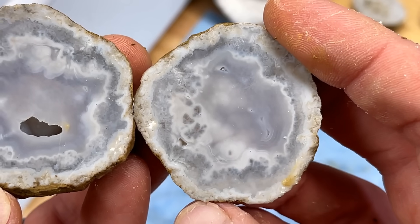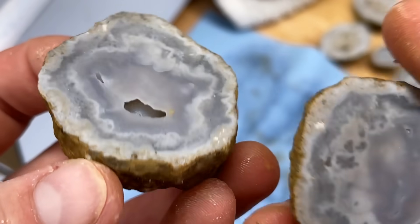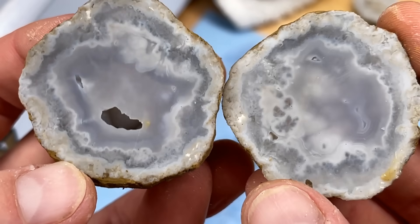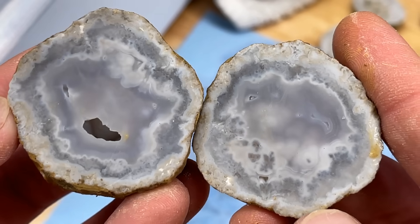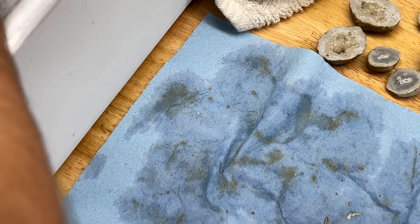Just missed it — agate bands and all in there. I want to crack that open, that is so crazy. That's a great one. I love these bonus ones with the botryoidals.